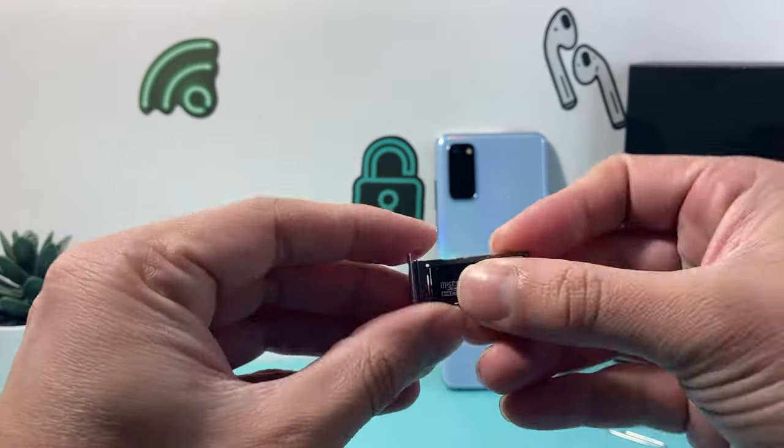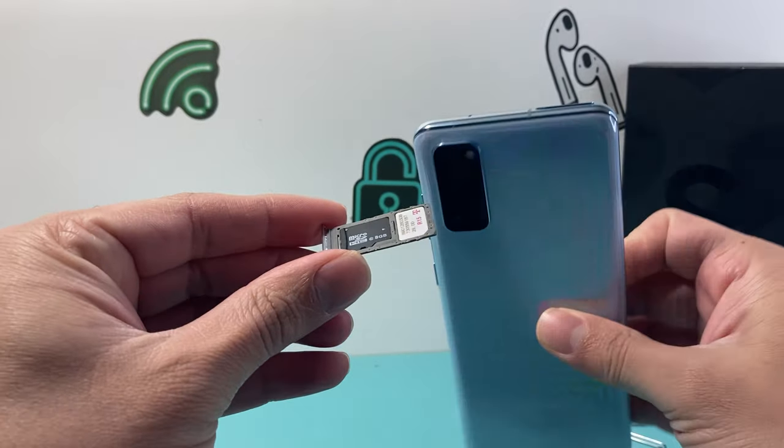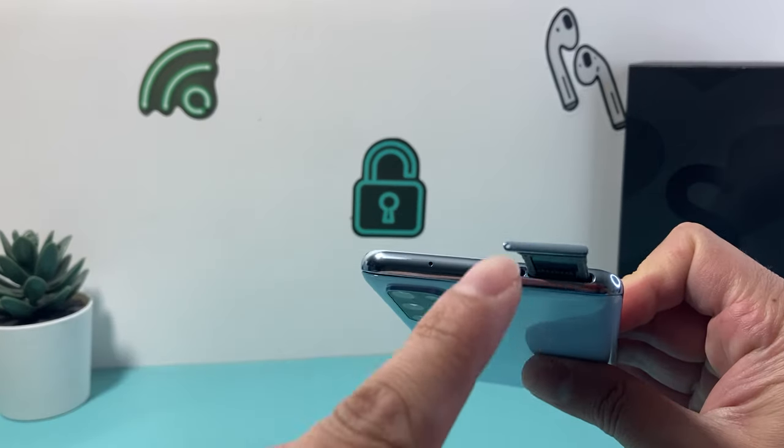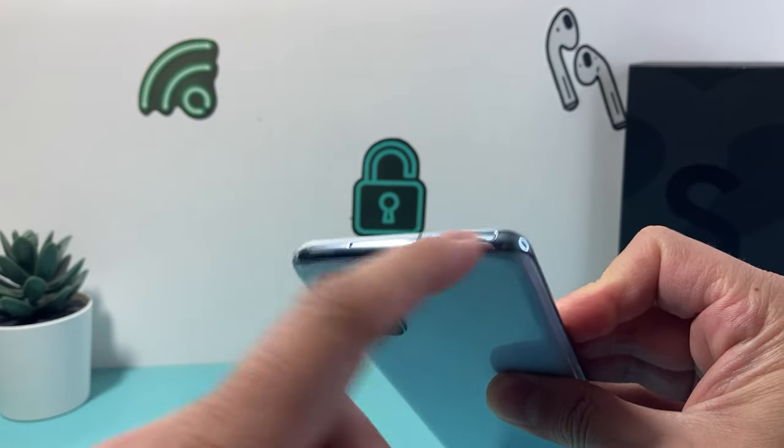Once you have put it there, you don't want to force it or anything — you're going to make sure it lines up. Then go ahead and take the tray and insert it back the same exact way that you took it out. The hole is going to match up and just press it in lightly and it will sit flush just like that.